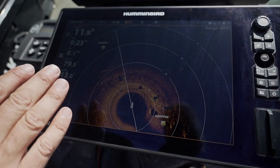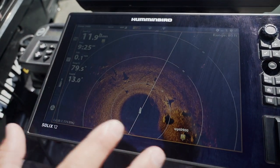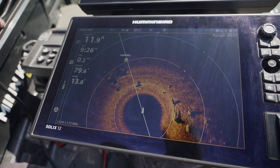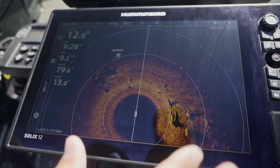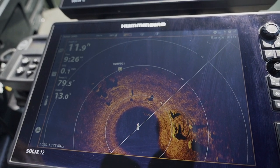It's given us a way better view, a clearer view of everything, and then I can actually zoom in from there and get blown up, crystal clean images of all of these stumps and fish. So now this is the perfect view — we've got the big 360 out to 80 feet. This is the number one view I'm going to use pretty much 100% of the time.